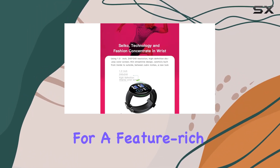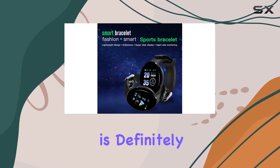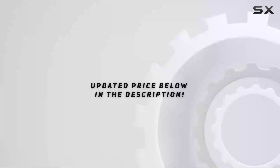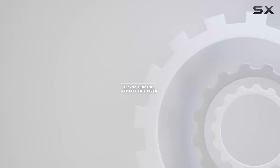So, if you're in the market for a feature-rich smartwatch that combines style and functionality, the NQYOS D18 is definitely worth considering. Check out the video description for the updated price. And thank you for watching this video.